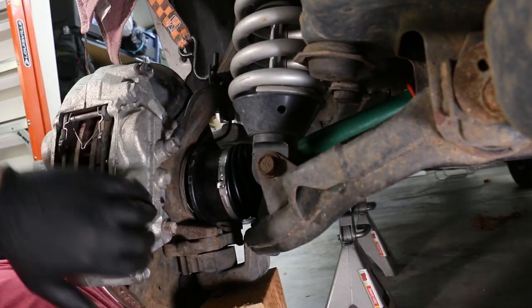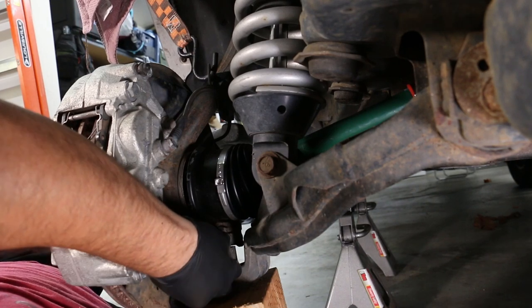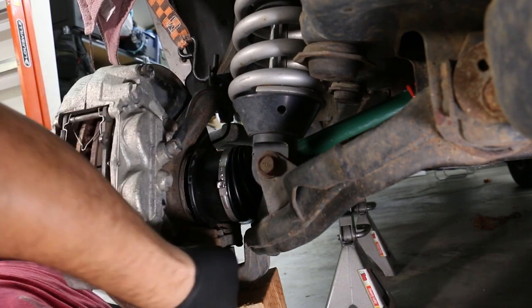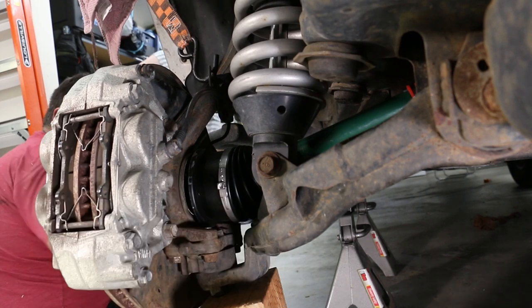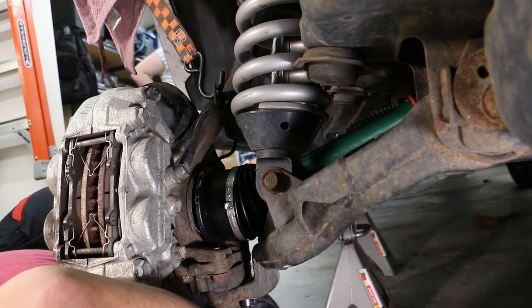Getting the knuckle into the lower ball joint to line up perfectly was a little challenging, but I utilized my jack to take a little of the tension off again. I lined up one of the bolts, and once I got one bolt kind of lined up I was able to get everything realigned correctly so I could remove the jack and start feeding in the rest of the bolts.